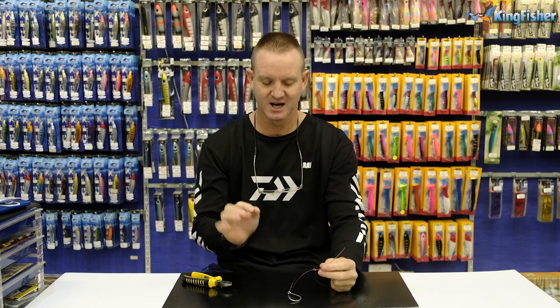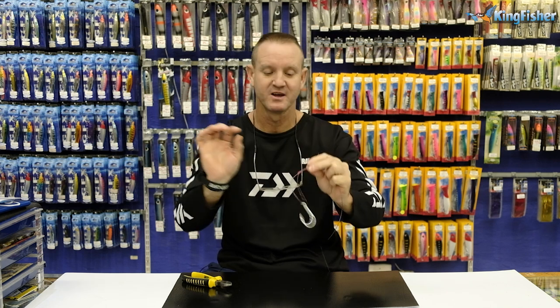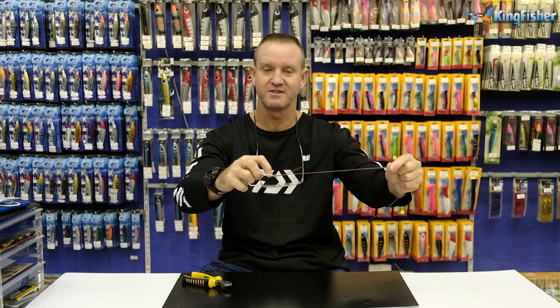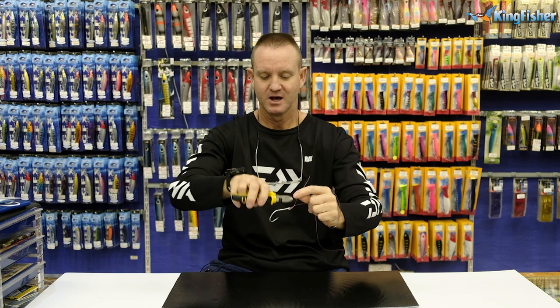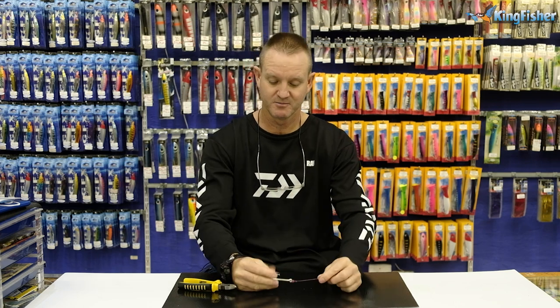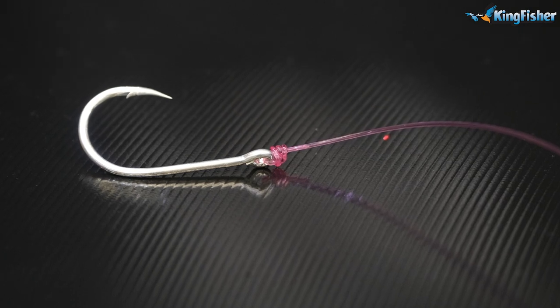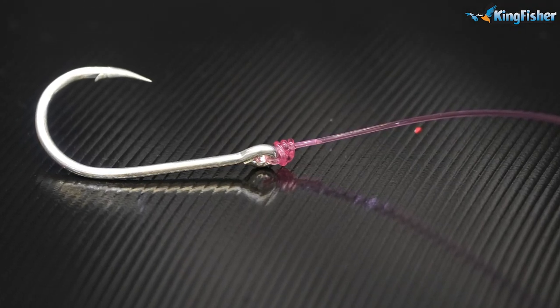Now with any monofilament line, once you've tied your knot, it always pays to wet it first and slide the nylon down before pulling the knot tight around the eye of the hook. The reason we wet it before we slide it down is so that you don't burn the monofilament. Centurion knot, figure of eight — two different ways of tying it. Quick and easy as that.